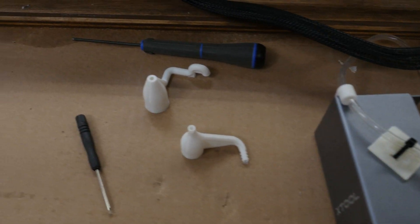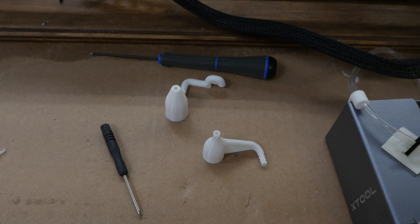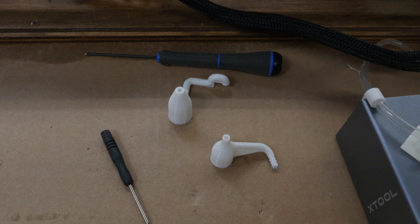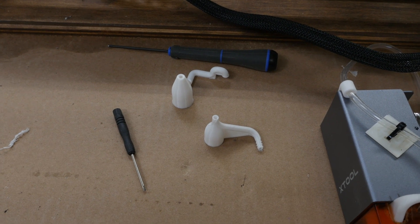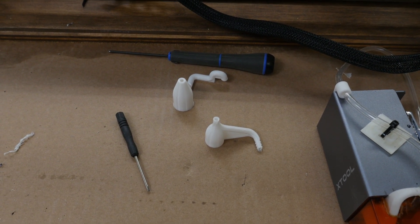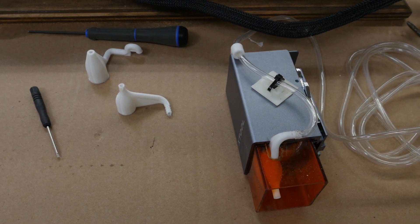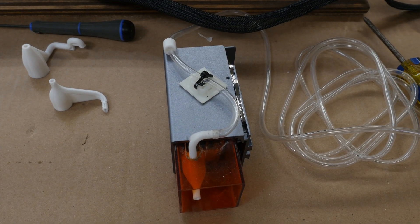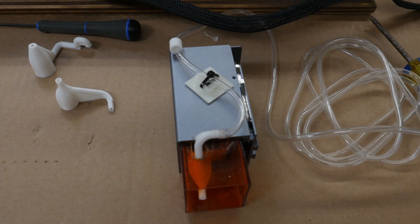I did try a couple of different options for the air assist. There are two of them, and actually a couple in the trash too because I broke one and one I just flat didn't like. There was another option with one that used a nozzle from a 3D printer as the actual air nozzle, but I was not able to get that to print good enough to use. They suggested using a resin printer — I don't have one, I only have FDM printers — so that didn't work out.